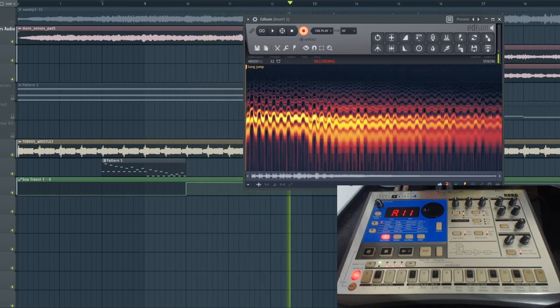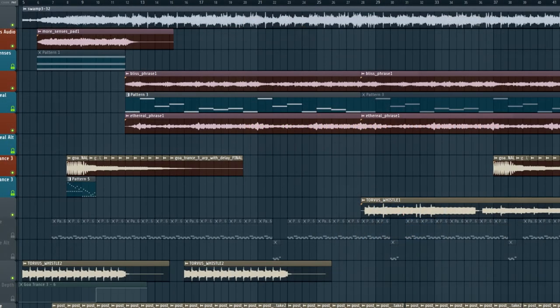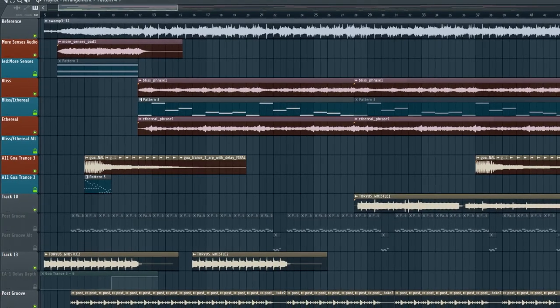It's slowly but surely coming together. And with that, we'll conclude this session for today. In the next video, we'll continue working on Torvus Bog and add more parts such as percussion, samples, and MS-2000 whistles.